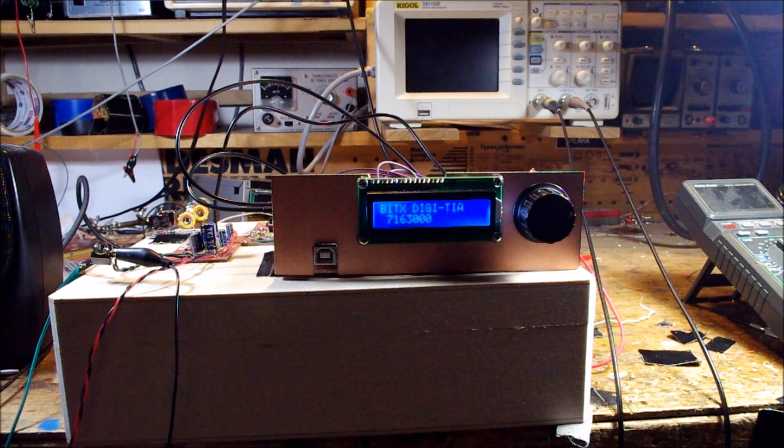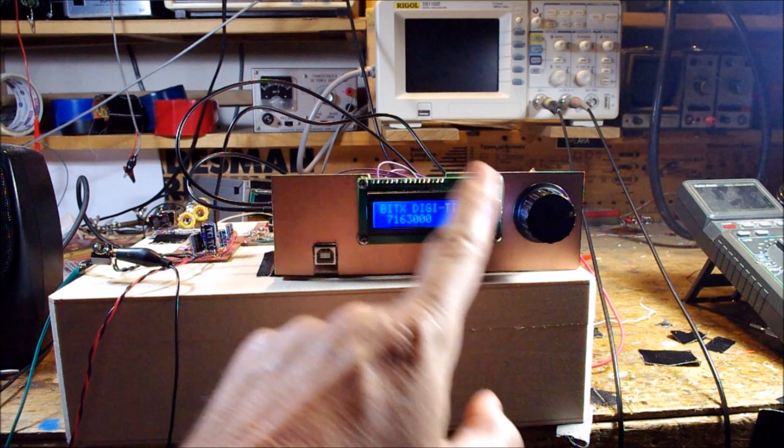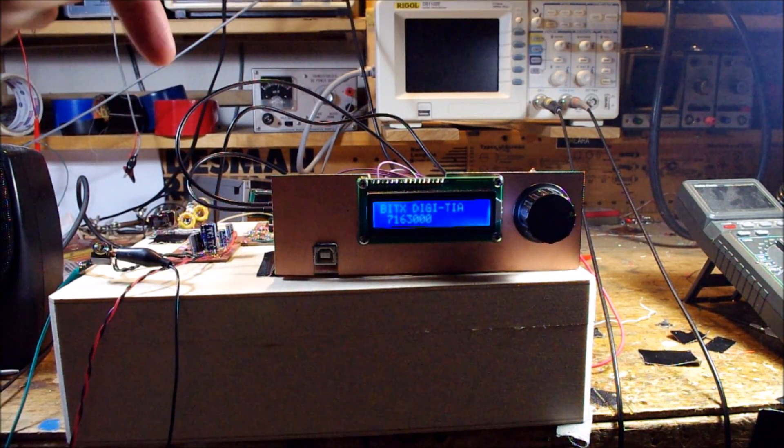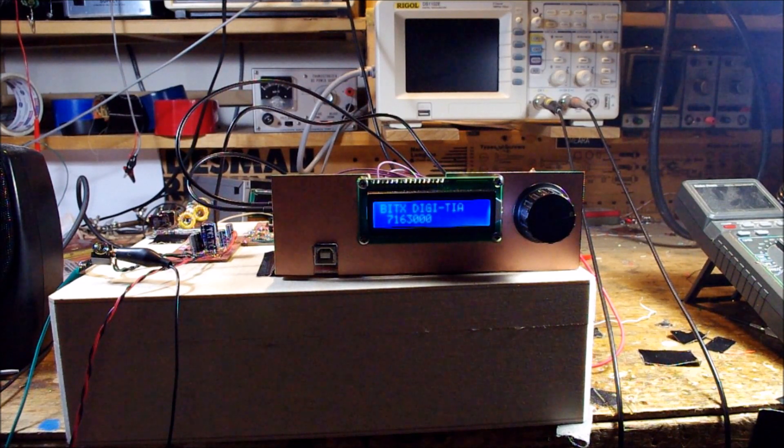I just wanted to give you guys an update on the new SSB transceiver, the Bidex Digitia — 'digital' because of all this digital stuff, and 'TIA' for Termination Insensitive Amplifiers, which I'll show you in a minute. I'm at the point where the receiver is working. Farhan, the original designer of the Bidex, advised in his original article that you should pause at this point and enjoy the receiver before proceeding to the transmit stages. And that's what I'm doing now.